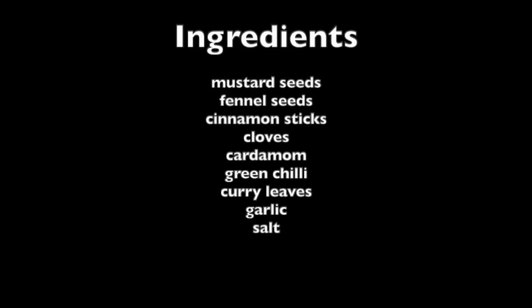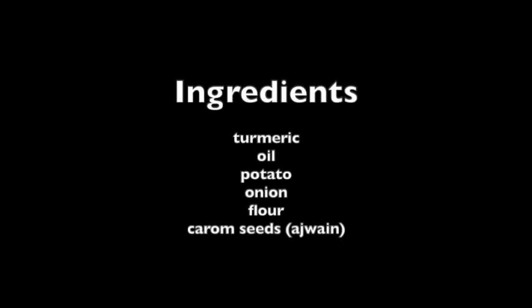Hi friends, welcome to Vidya's Family Kitchen. Let's see how we make a poori potato curry. I'm going to serve it with lassi.